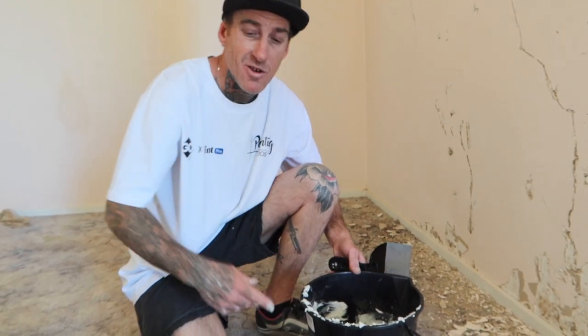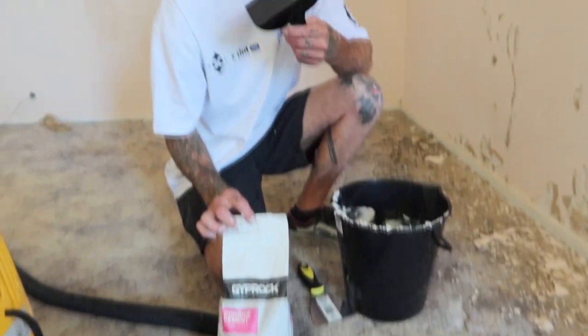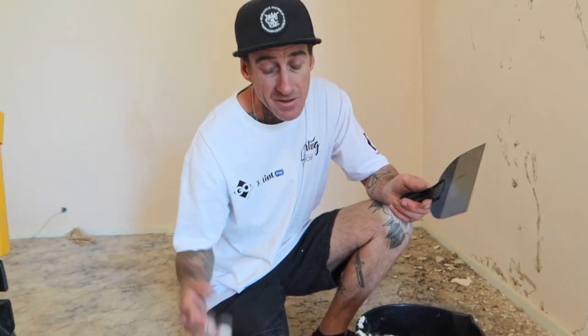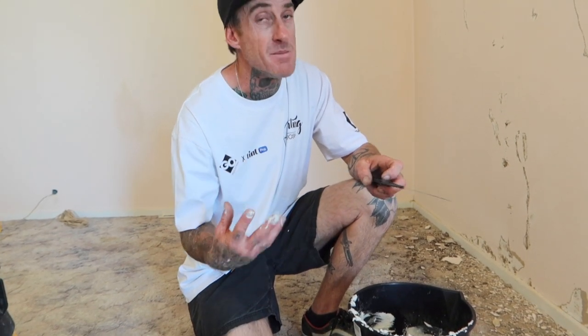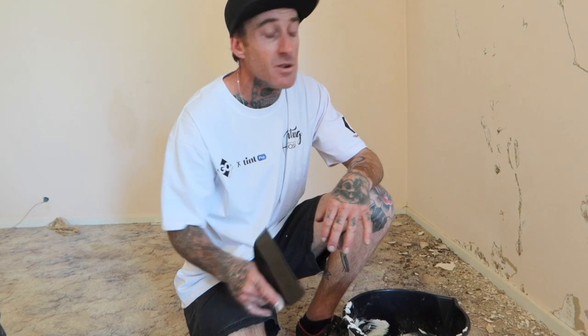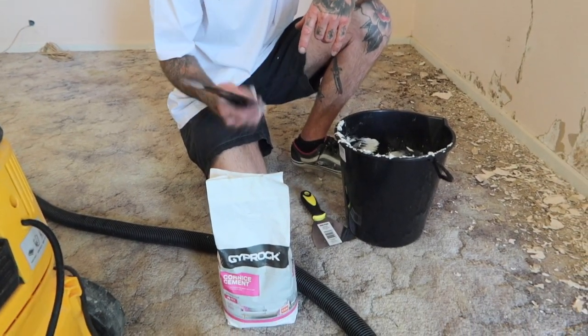You can get this from pretty much any hardware store. I always like to use the corner cement — you've got the base coat and the corner cement, and they're pretty much exactly the same product. With the corner cement, I feel like it's got a bit better adhesion when you put it on. You throw it at the wall and you need a jackhammer to get it off. It's a really awesome product.